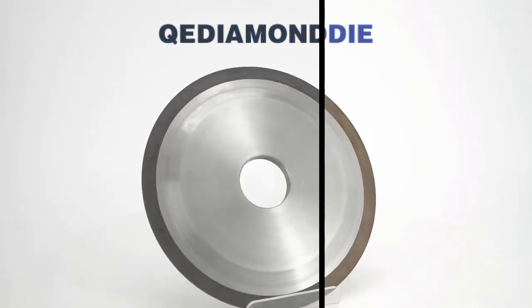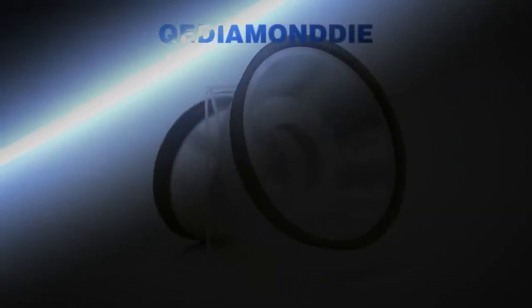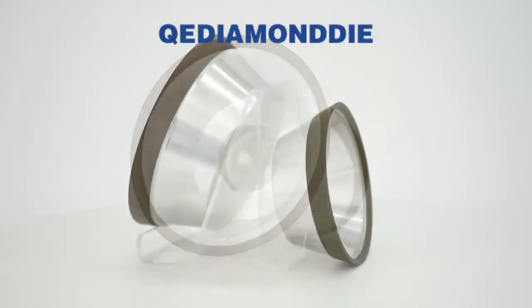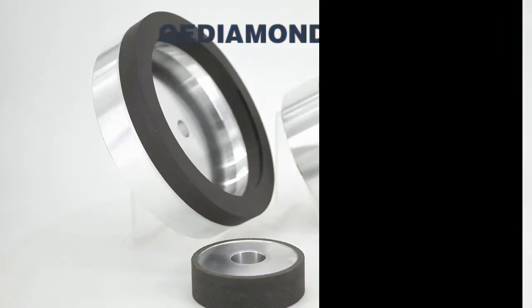High quality diamond raw material, precision manufacturing, excellent wear resistance, remarkable grinding surface finish, and high cost performance — all these product advantages make us receive clients' good reputation around the world.